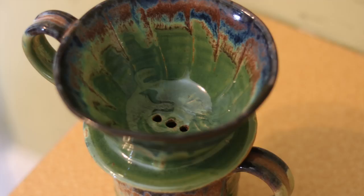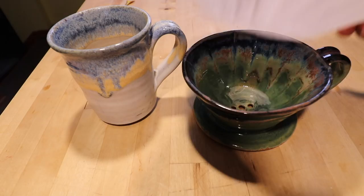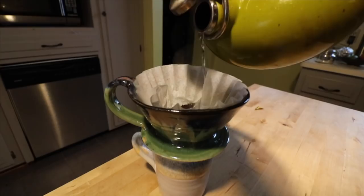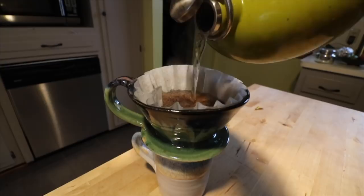A ceramic coffee pour-over has a base that will fit on top of another mug, and then it has holes. You put a coffee filter in there with coffee and then you just pour hot water over the top of it. The coffee brews and then drifts into the mug. You don't need any power or special equipment — all you need is one of these and a coffee grinder or ground coffee.